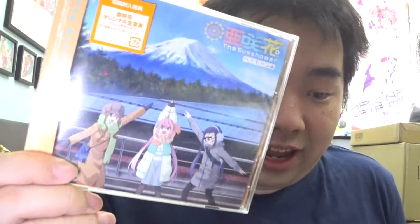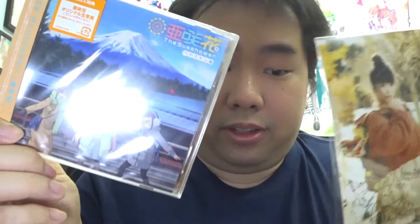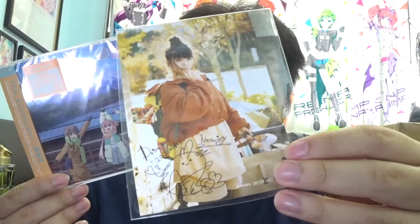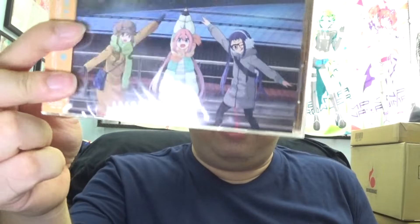Next I have the Heya Camp ending soundtrack — there is no opening song for Heya Camp. It's called Sun Shower. This is a pre-order special so it comes with a photo of the artist looking very nice with all the nature in the background, and it's also a signed printed photograph. Fantastic stuff. I am now a big Yuru Camp maniac. Heya Camp is a spin-off series for Yuru Camp featuring the members of the outdoor club — the three girls. Rin has not officially joined the club yet. Hopefully there will be a season two of Yuru Camp.